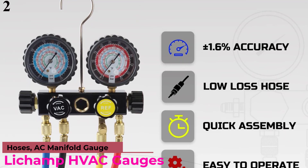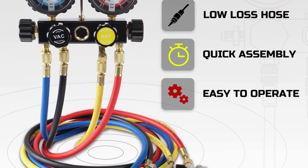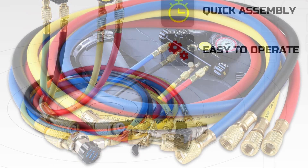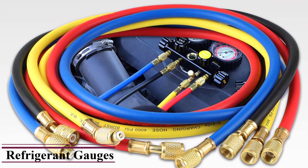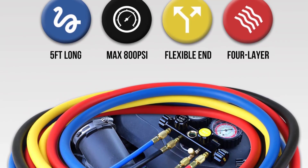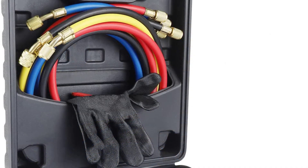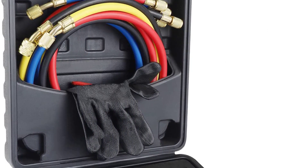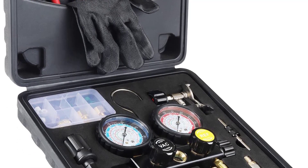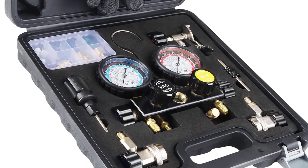Number 2: LeChamp HVAC AC Manifold Gauge Set. The Professional Automotive Air Conditioning Diagnostic Manifold Gauge Set from LeChamp is compatible with R134A, R410A, R404A, and R22 refrigerants. This kit is suitable for evacuation, charging, diagnostic checks, and recovery work. It has a convenient 4-valve design with extra-long 5-feet cords in 4 pieces, color-coded for easy identification. It is ideal for professional auto mechanics, and the metal parts are made from durable brass and aluminum, making it quite heavy-duty.